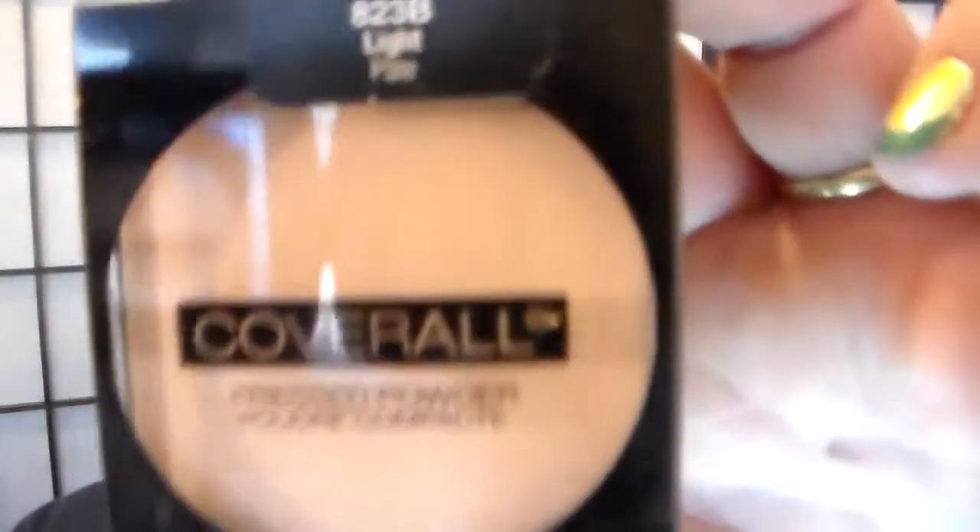I'm just pressing it in gently — as gentle as I can. I'm a little obsessive about nails, my own actually. I have way too many nail polishes for somebody who's sane. I'm just going to pounce that in with my beauty blender. Then I'm taking this Coverall Pressed Powder in Light Pale and a velour puff — mine just happens to be from Laura Mercier — and I'm just going to roll some powder over my skin.